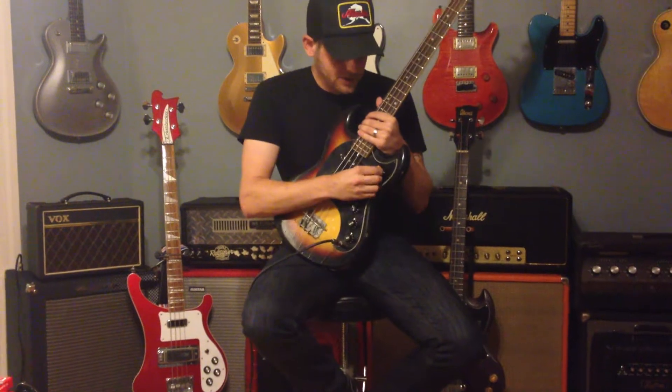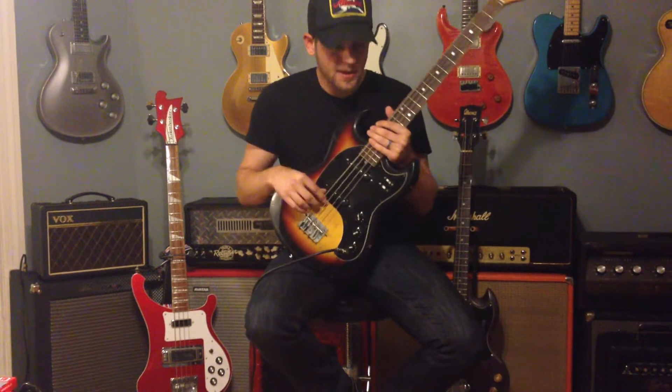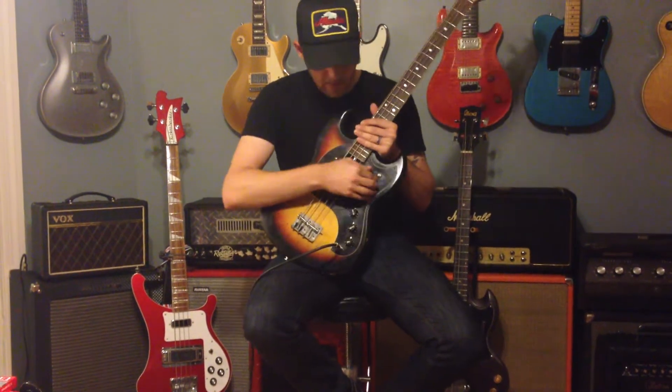These are Fender Jaguar style on and off pickup selectors. Flip this front one up and that's your neck. There's your bridge.